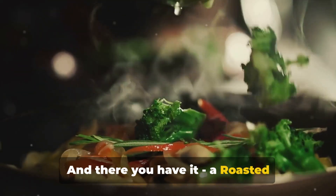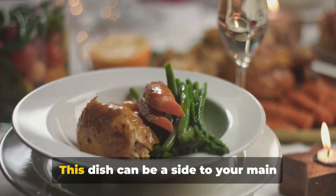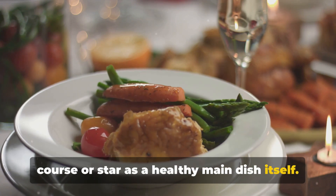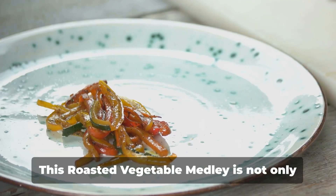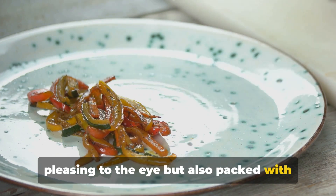And there you have it — a roasted vegetable medley that's as versatile as it is delicious. This dish can be a side to your main course or star as a healthy main dish itself. It's a rainbow of flavors, textures, and colors that's sure to brighten up your Christmas table. This roasted vegetable medley is not only pleasing to the eye but also packed with nutrients — a true Christmas treat.